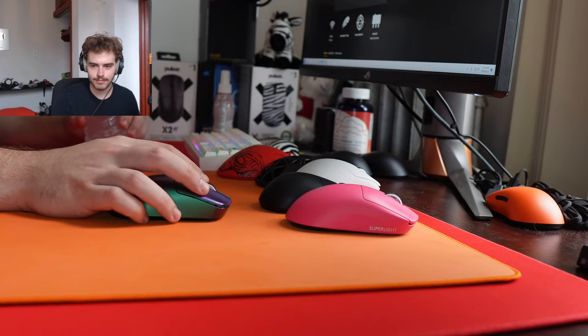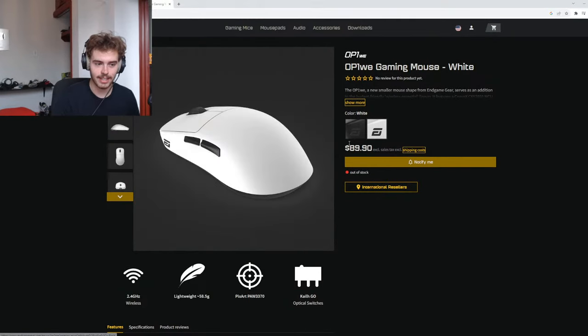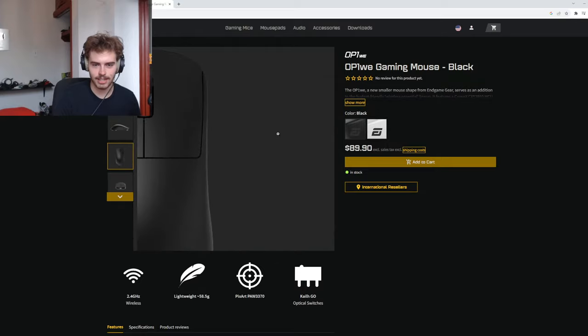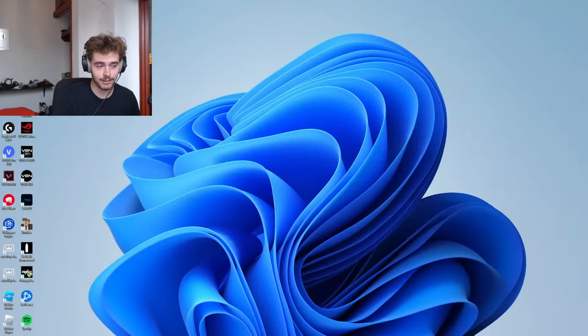Oh no, it's out of stock in white! I could be getting one of the last units. Guys, do I go for this right now? Do I cop the mouse on live stream? I want the OP1WE — I do too.